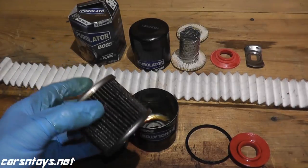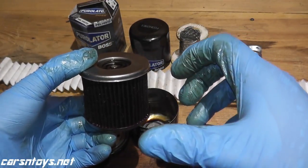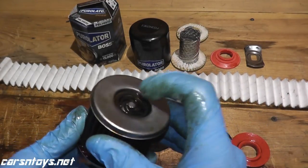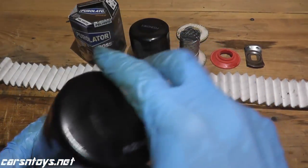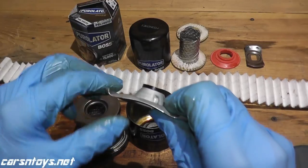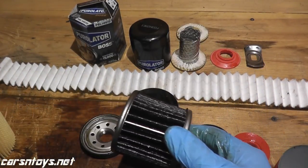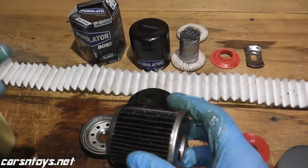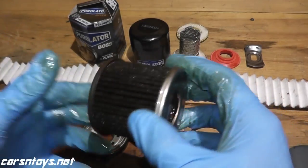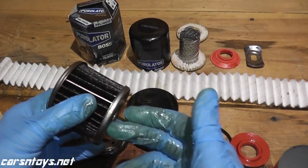Lastly, on top here is a bypass spring. What happens is, if you opened up this filter and the media is scrunched in as if it's being sucked in, that means it's clogged and oil cannot pass through the media. This little spring has a valve inside — every oil filter I've come across has one. If the media clogs, this valve opens up and unfiltered oil can at least get back into the engine. It's a safety feature. So if the vehicle was used for towing, dusty conditions, drag racing, or long idling, and the filter wasn't changed for two years, the media would start to degrade. If it started to clog up, this valve would open so you're at least getting unfiltered oil back into the engine.